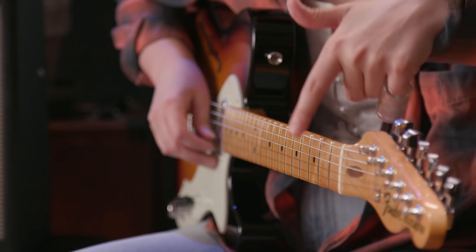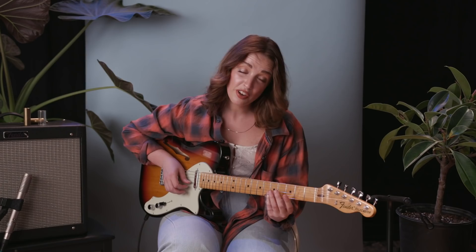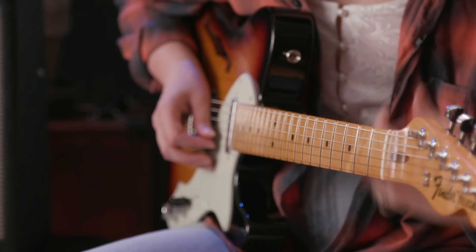One thing about slide that's different from regular playing is instead of playing between the frets, you actually want to play directly on the fret — right on the line. That's on pitch. If you go slightly too far down it's flat, slightly too far up it's sharp. And a fun thing about slide — and why it's called slide — is you can slide from note to note. That's my favorite part, and a lot of other people's too: hearing that wah-wah sound.